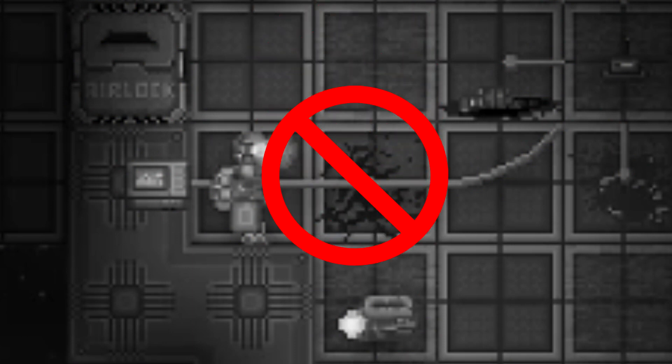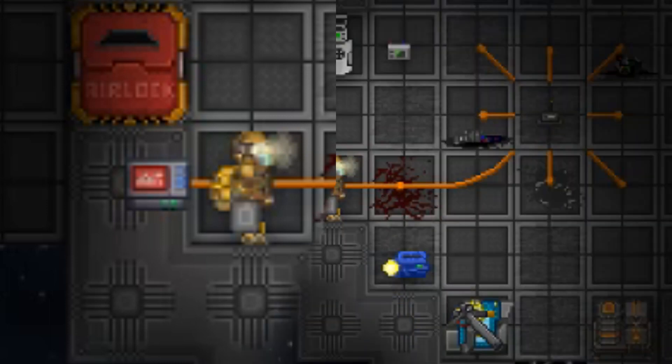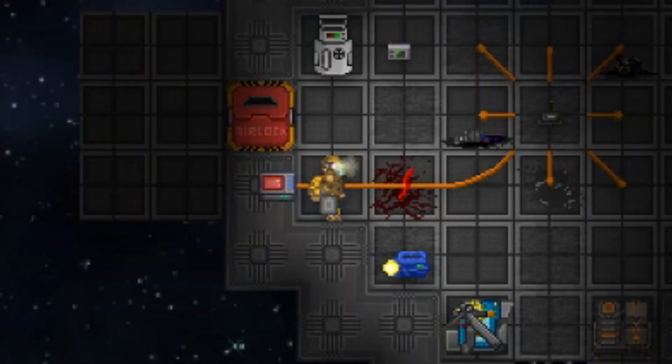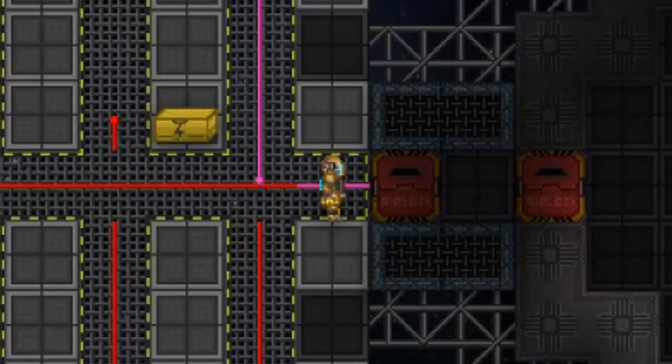Oh dear, did this happen to you? There's an ugly knot in the middle of your newly laid wire — that's not good. To fix this, take out your wire cutters and with your wire cutters in hand, simply click the hideous knot and tada, it's gone.